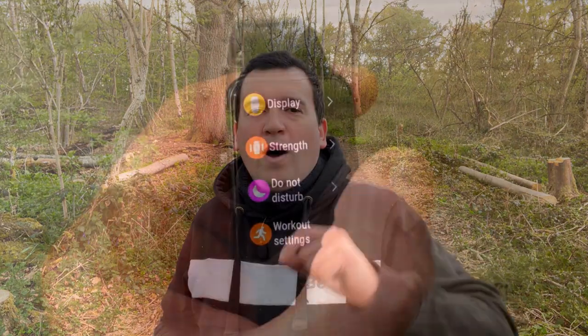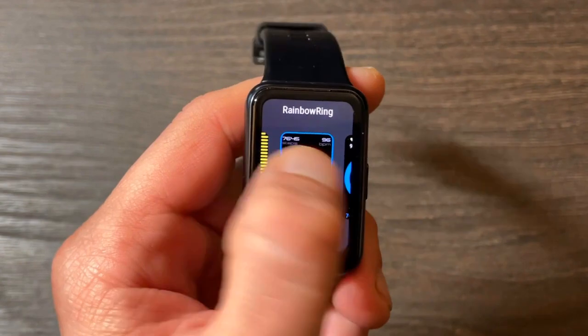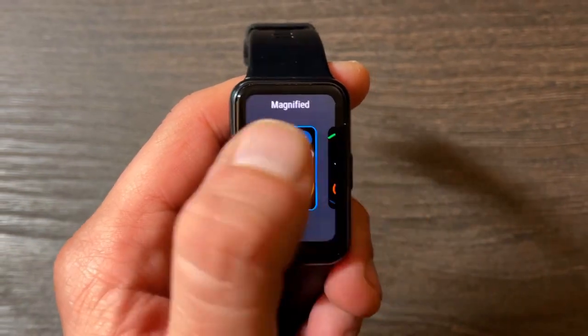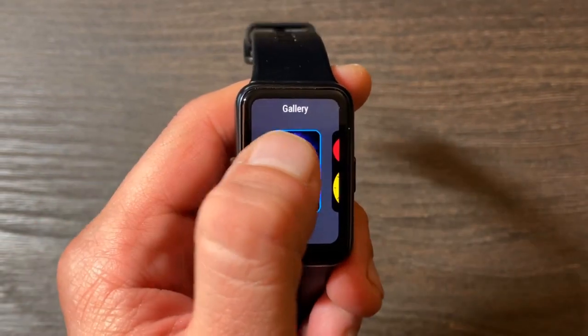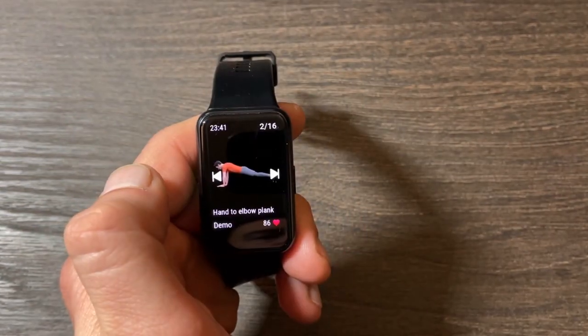Let's quickly cover some key facts about the Huawei Watch Fit. Regarding the display, this smartwatch is quite premium — the screen size is 1.64 inches and it's an AMOLED display. It's bright, crisp, with very high contrast, so you can see notifications and metrics in any conditions.